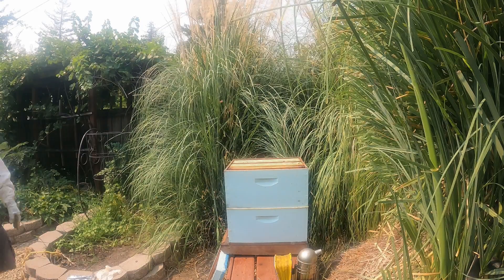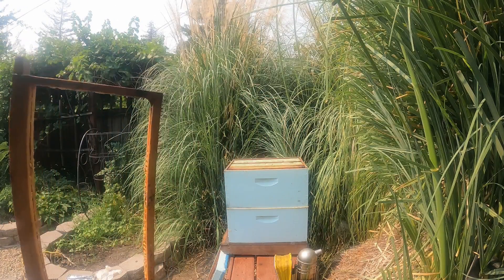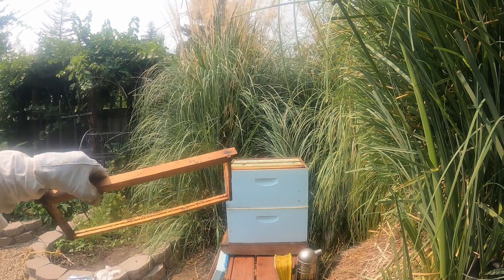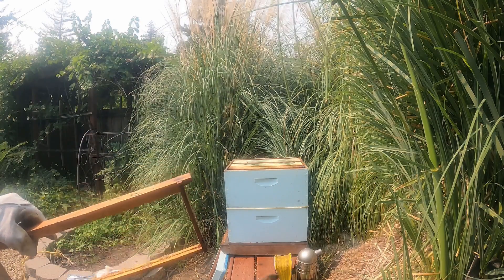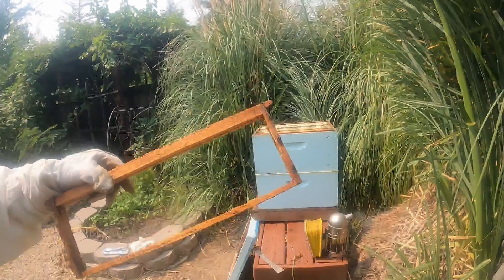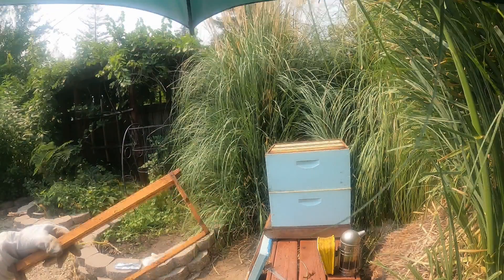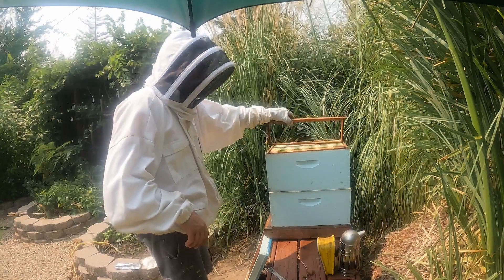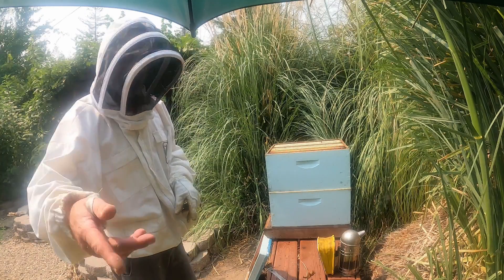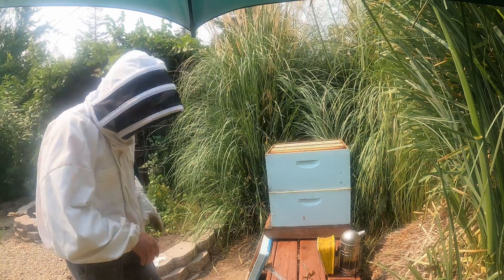So this is just a medium frame, but it's going to work as a placeholder. That way they won't start building comb on top of the lid. If they grow anything in here that'll be all right by me. At least there won't be honeycomb building on the top, and I will replace it with another full frame — possibly one of these ones — when I finish harvesting the honey from them.